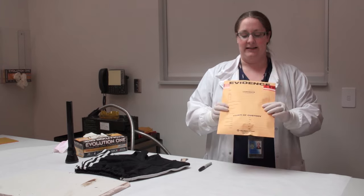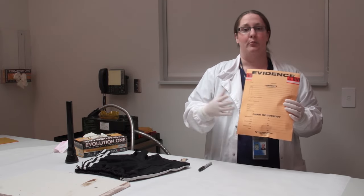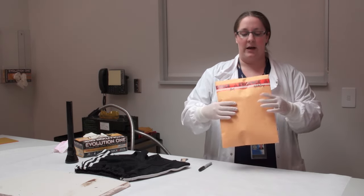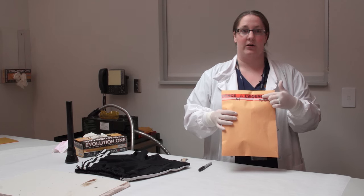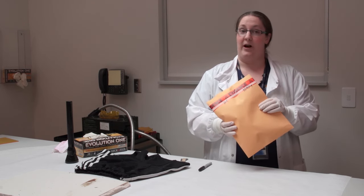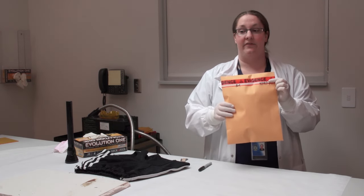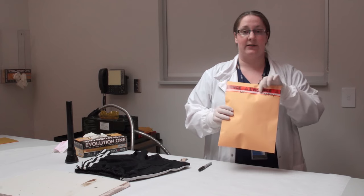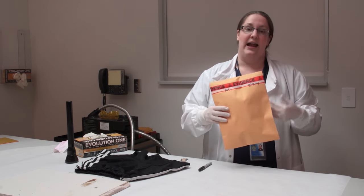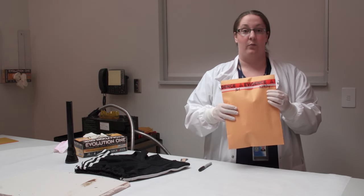When we get a piece of evidence in, it normally comes in some kind of packaging. Biological evidence needs to be in a breathable type package like paper, not plastic. When it comes in, it'll have a seal here so that we know it hasn't been tampered with. The officer or crime scene person that collects it will put the evidence in the bag, seal it with evidence tape - it's really easy to rip this tape, so I would know if someone had tampered with it.